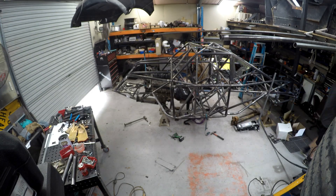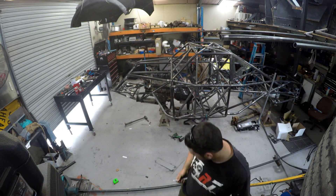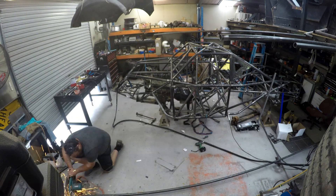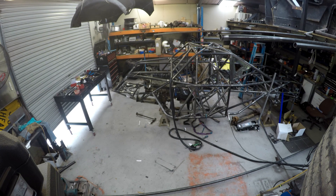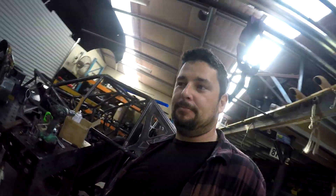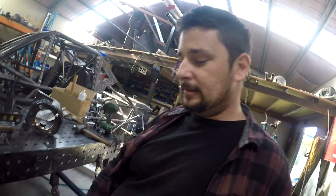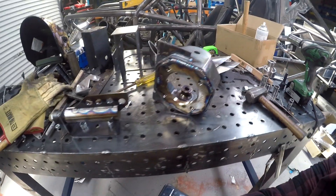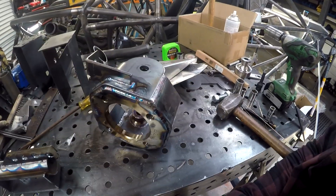Let's get started. Hey guys, well it's been a while since we've been back in the workshop. I had a few camera issues, but have been in here plodding along, been working on the uprights — they're almost complete. This is the second upright that I've been working on, just about to set it up on the jig.